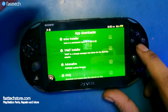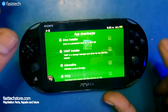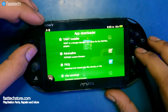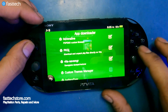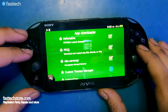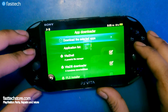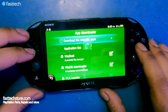Then we're going to install Adrenaline if you want to use PSP emulation on your PS Vita — this will allow you to run your PSP backups. We're going to check that box. We're also going to install PKGj (Package Installer), which lets you install package files directly on your system. You can also install Vita Save Manager to manage your save games, and a Custom Themes Manager. Those are the ones I recommend — press X on 'Download Selected Apps.'